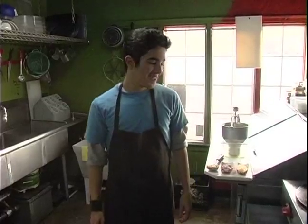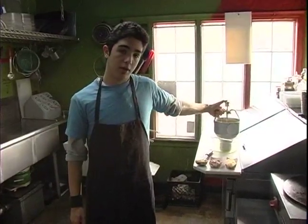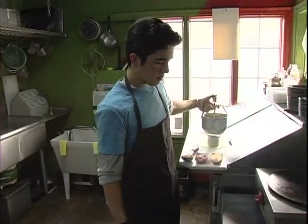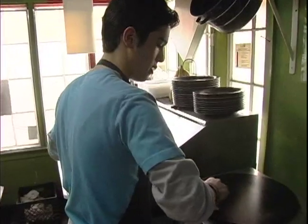Hi, I'm here on behalf of Expert Village. My name is Yanni and I'm working here at Greenhouse Effect. I'll be showing you how to prepare the savory crepes right now, and I'll get into more detail on how to spread the batter.